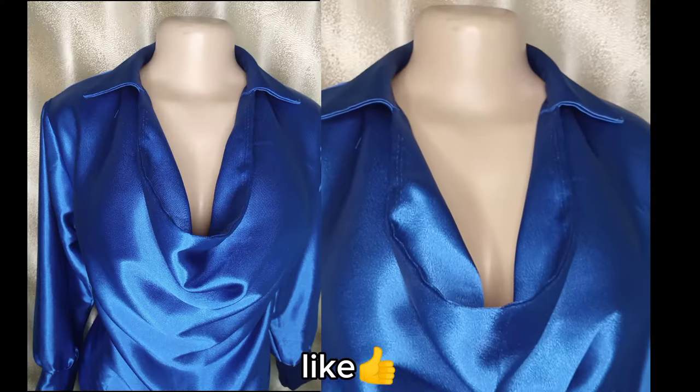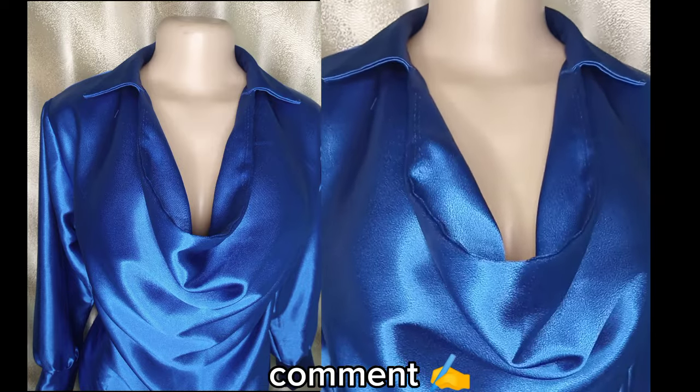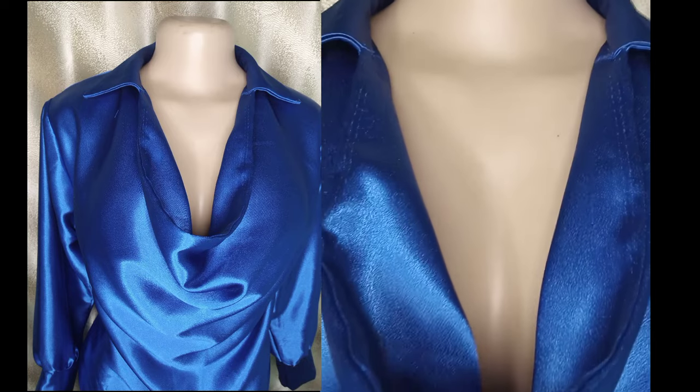Thank you guys for watching to the end. Please don't forget to like this video, subscribe, and say something beautiful in the comment section. I'll see you in my next video, bye!